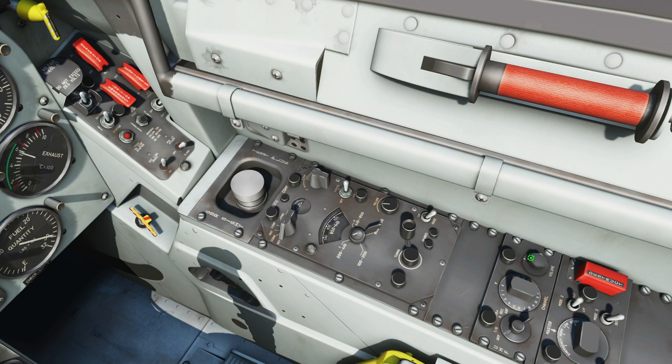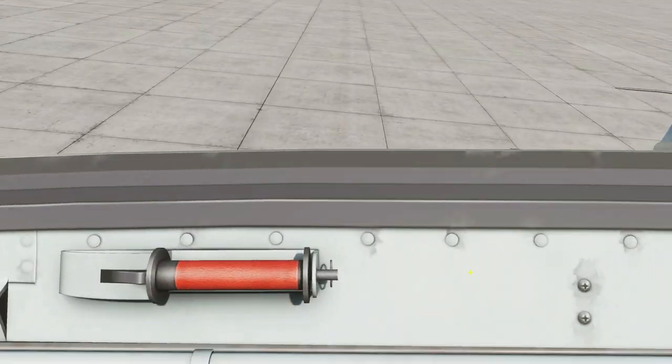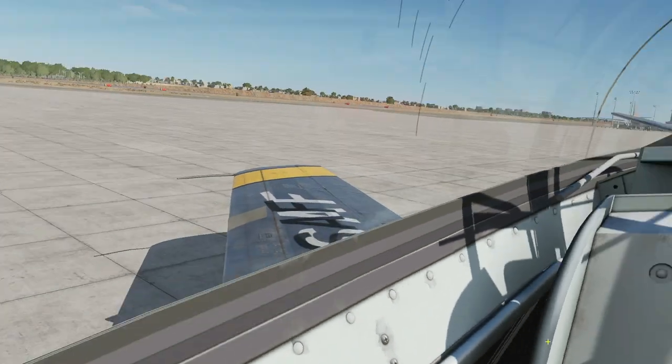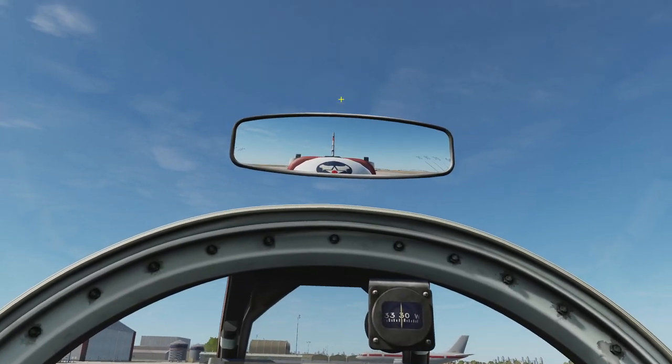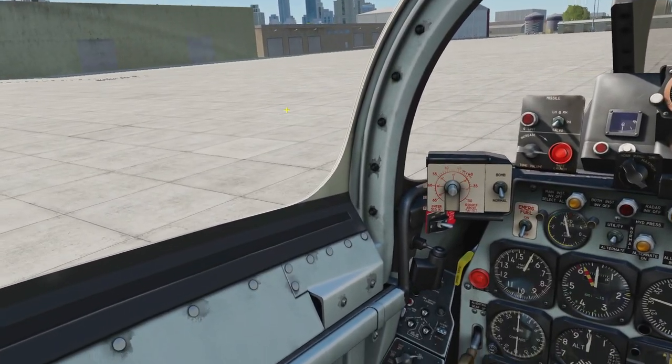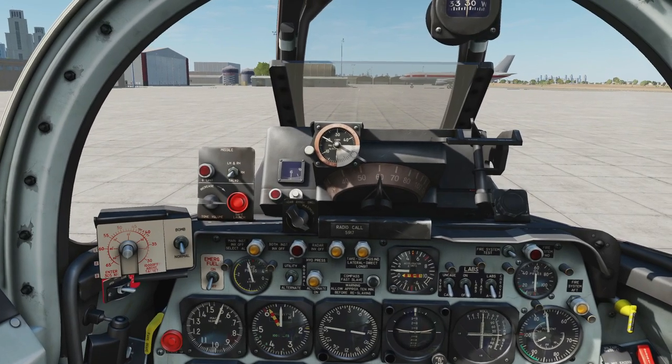Next, IFF — none of this is modeled in DCS as we understand it. Master mode and other switches here. The all-important self-destruct button — not modeled. Heading back we've got some more circuit breakers — hard to see but pull them out and you can see what they relate to. And that is the F-86F. Don't forget about the all-important glued-on mirror. That's it — anything we've missed? Nope, covered it all. Thank you, hope that was useful, and we'll see you later.